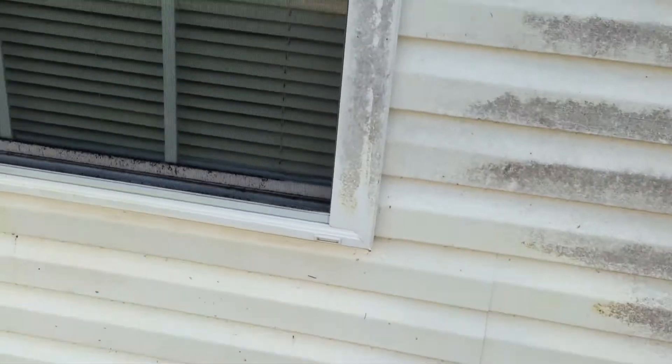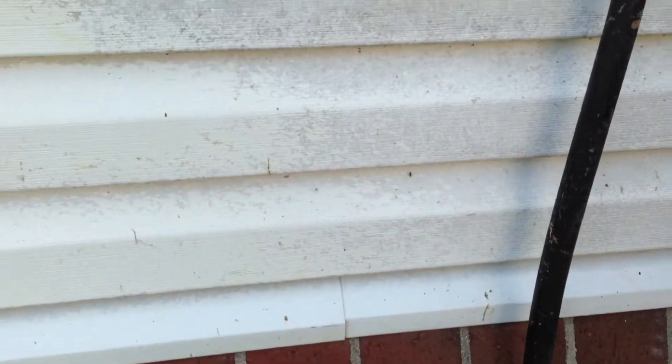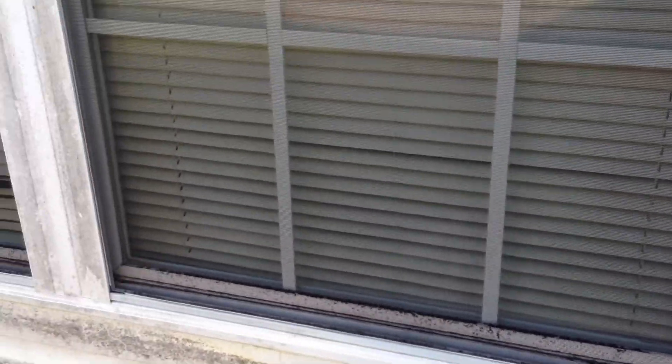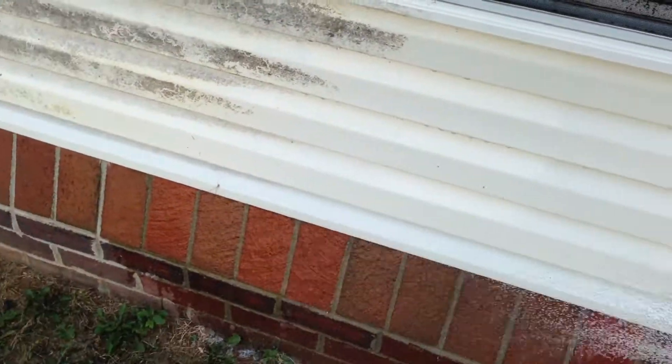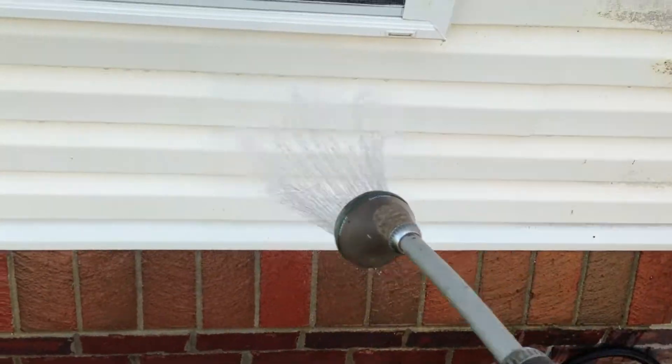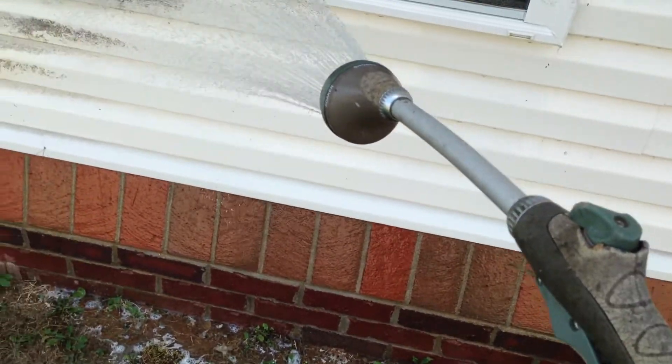I'm actually going to use the homeowner's water here, just use this to rinse this off real quick — about the same as I would with the pressure washer. With a bigger tip we'll get higher pressure. As you can see: safe cleaning, low pressure, don't hurt anything.